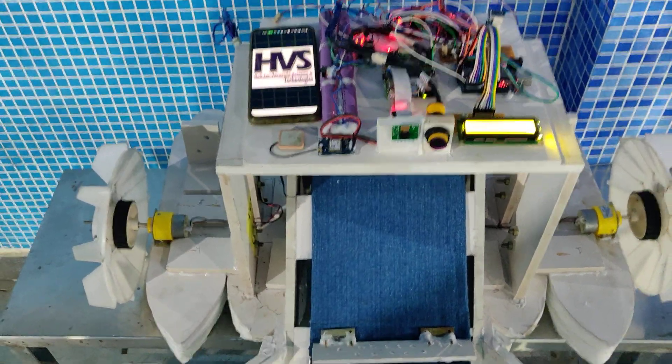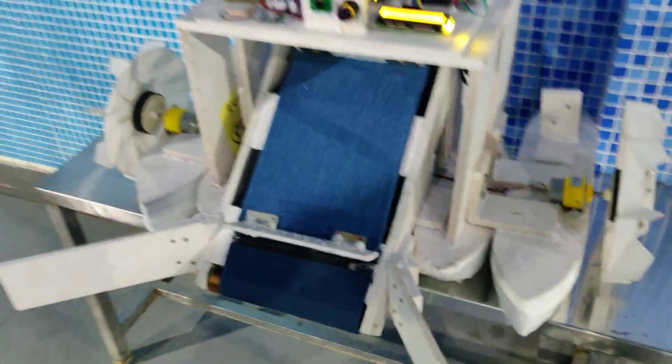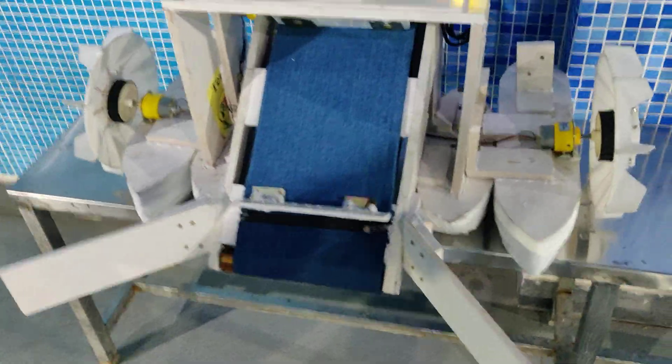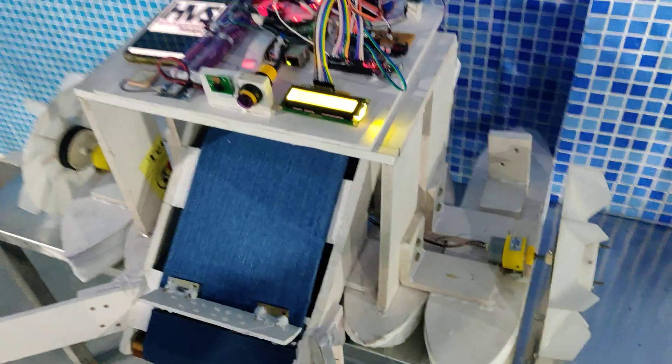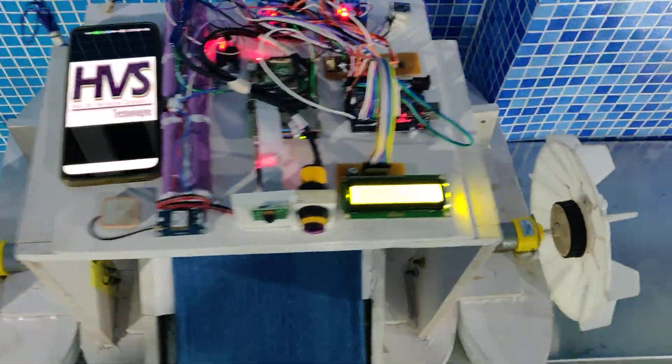This is the final demonstration for the river cleaning robotic vehicle. We have developed and fabricated this model. In this version we added a roller mechanism to make faster movement, as we saw slower movements in our previous video.